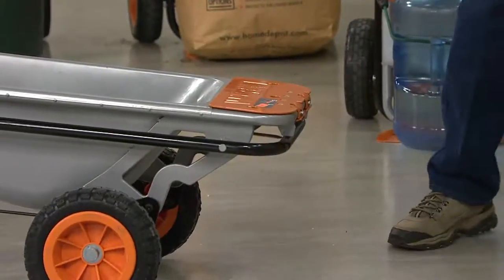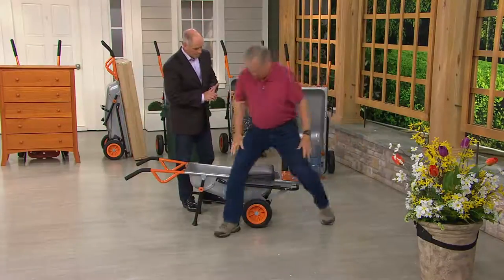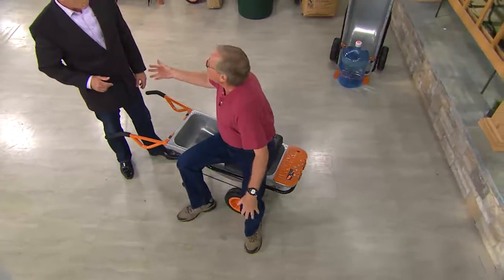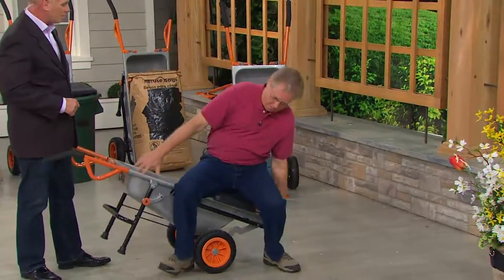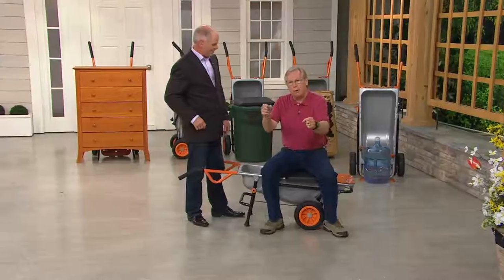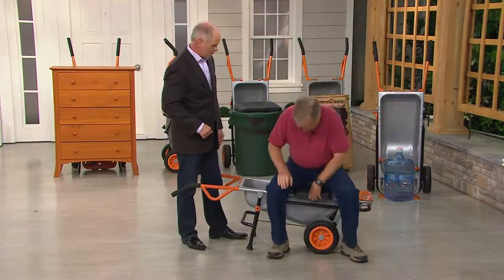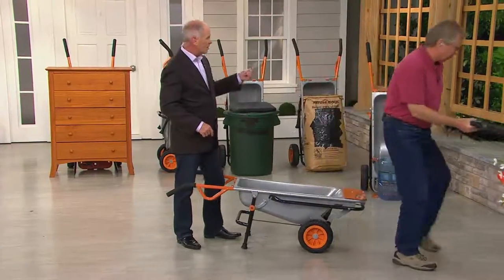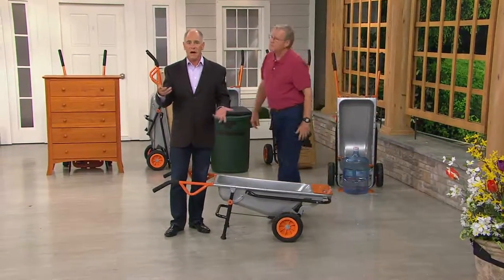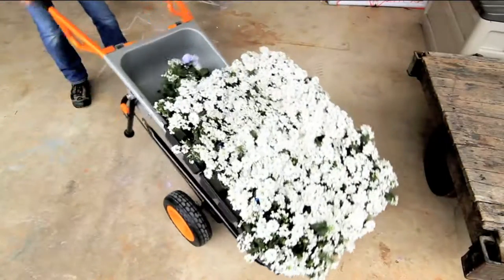It also comes with a bench so you can sit on it. Maybe you have some trimming to do, you're going to work on your flowers, or maybe you want to take a rest. You can put your debris on the side here — it's very easy to use. That seat is a $29.95 option that is included when you buy it from QVC, but it's not included at any other retailer.